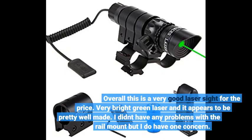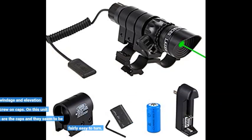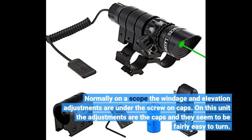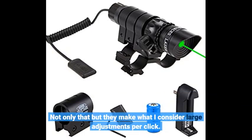Overall this is a very good laser sight for the price. Very bright green laser and it appears to be pretty well made. I didn't have any problems with the rail mount but I do have one concern. Normally on the scope the windage and elevation adjustments are under the screw-on caps, but on this unit the adjustments are the caps and they seem fairly easy to turn. Not only that but they make what I consider large adjustments per click.